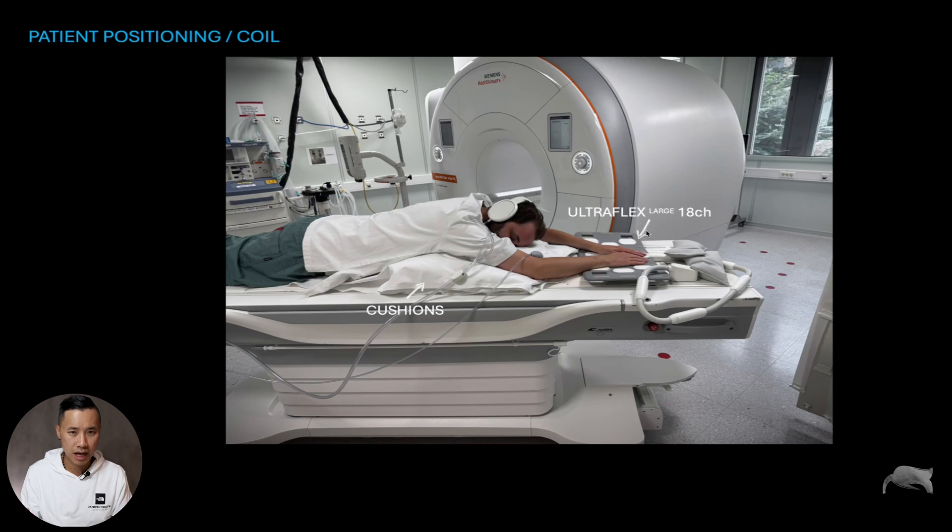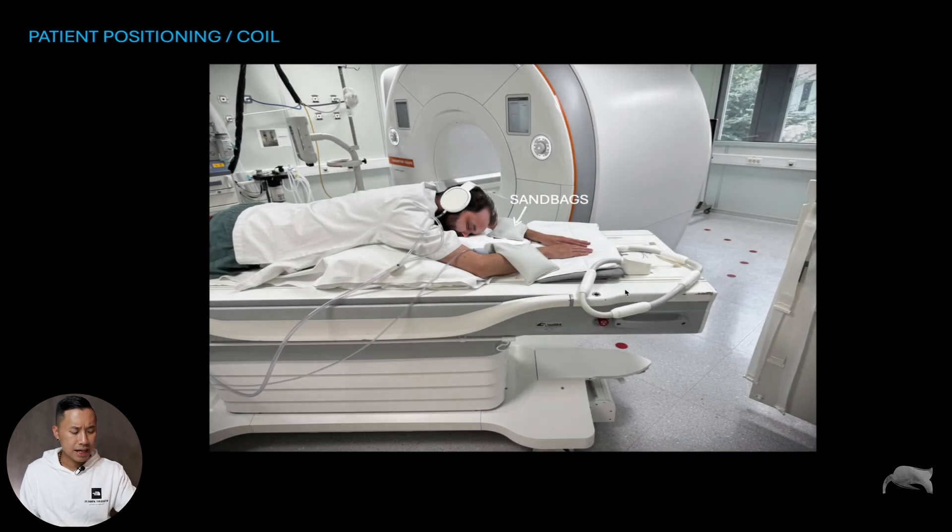We used an Ultraflex large 18-channel coil. You can also use the spine coil if available, but I preferred the Ultraflex because its smaller elements cover both hands better compared to the spine coil with bigger elements. The second consideration was whether the patient could tolerate this position — we were lucky they could. We also used sandbags on both hands to fixate them and keep the fingers together, preventing bad fat saturation and unnecessary coverage.